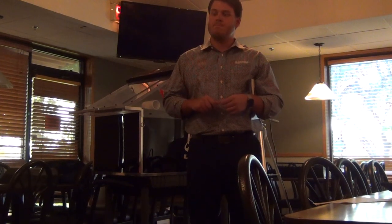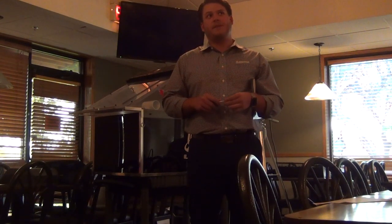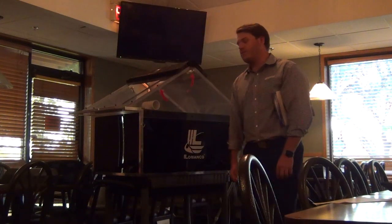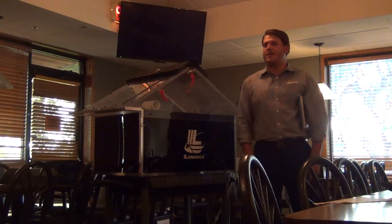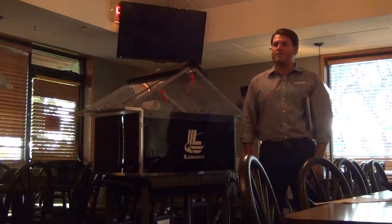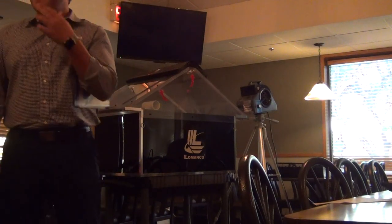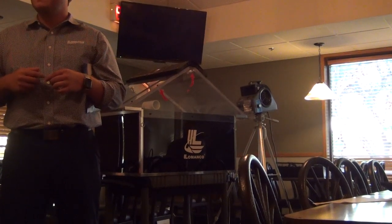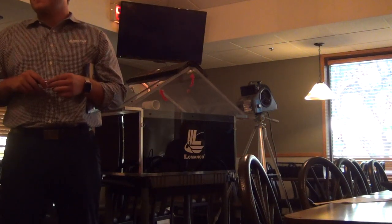On the question of whether radiant barrier decking has any positive or negative impact on attic ventilation — I'm going to say negative, but I don't have anything to back that up because it's kind of new. I've had some builders tell me they don't need as much attic ventilation on the roof because they have radiant barrier decking, but in my opinion that has nothing to do with it. You're still getting your moisture and your air vapor regardless.